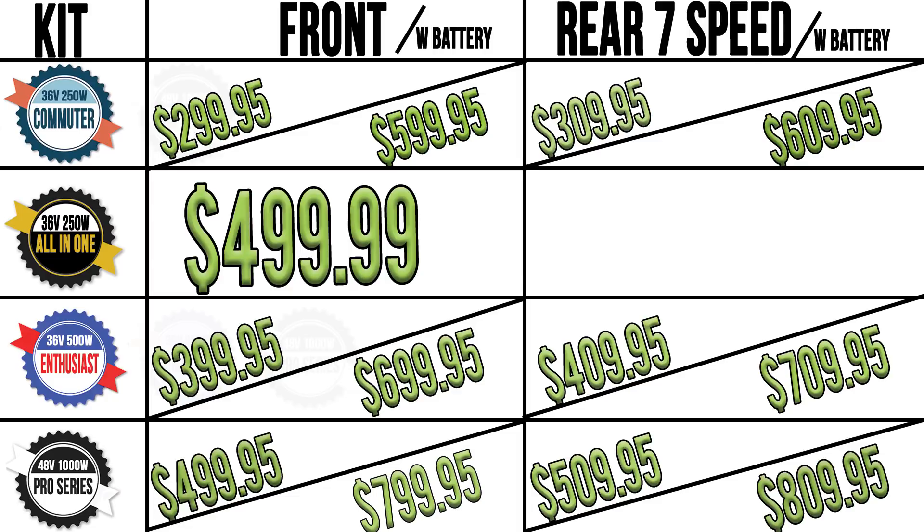As with all purchasing decisions, price is a major factor. The 1000W Pro Series comes in at $799.95 for the front or $809.95 for the rear 7-speed. The 500W Enthusiast front wheel comes at $699.95 and the rear 7-speed at $709.95. The 250W Commuter comes with a front wheel at $599.95 and a rear 7-speed at $609.95. And the all-in-one mod wheel comes at a price of $499.99.